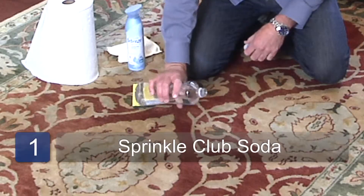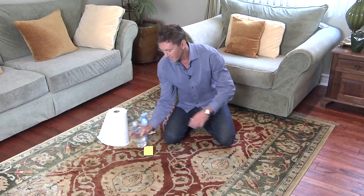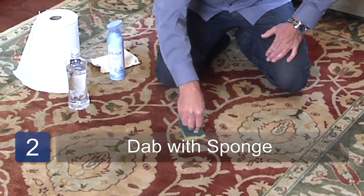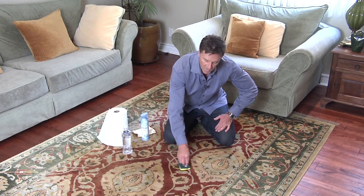The first step you're going to want to do is take some of your club soda, lightly sprinkle it on the stain, take your sponge soft side down, just kind of dab — always dab, never rub. That's one of my mottos: dab, don't rub.